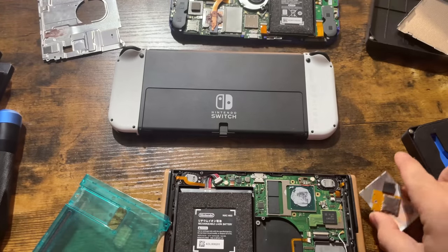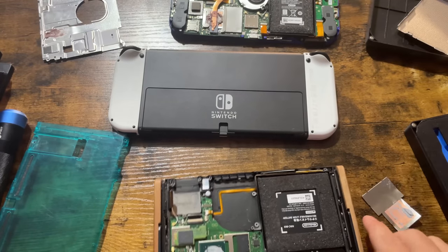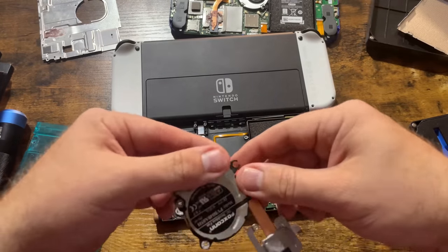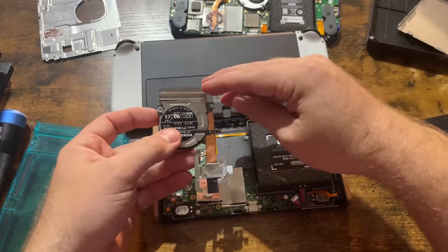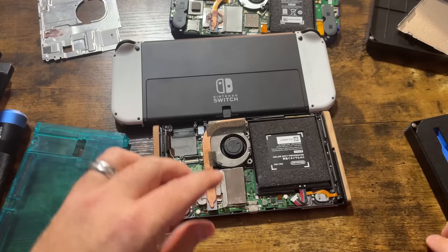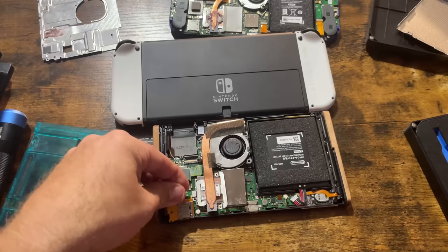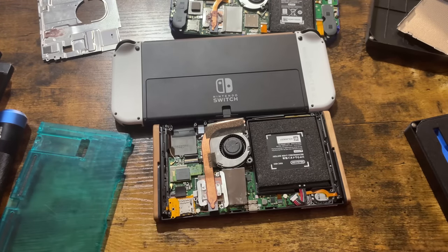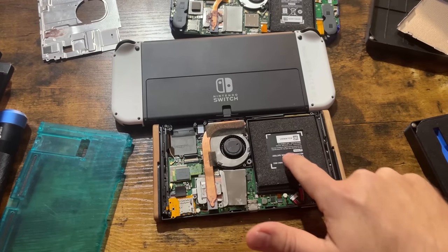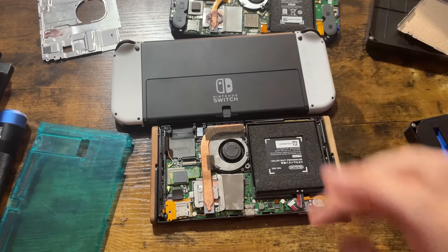So this would normally be covering all of this, and then this would go like this. This is the SD card reader — that would be right here. And then it's missing the game card slot. This is actually an extra Switch I use for parts — the battery's still good in it. So that's an example: if I ever need a new Switch battery, I can get it right out of here. These do use two different batteries — the Lite and the normal Switch. We'll see what battery the OLED uses.